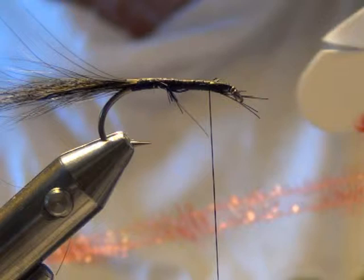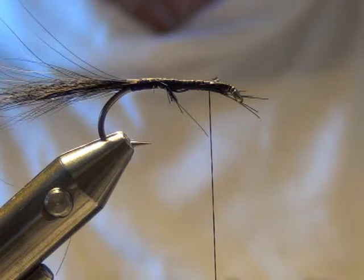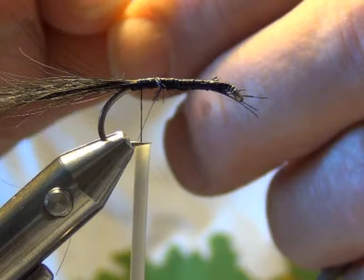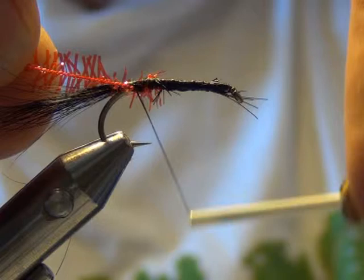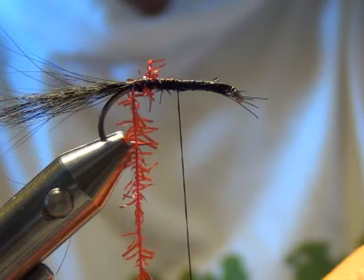I'm not quite sure what this body material is called — it's just some samples I've had imported to try it out. I seem to have had good results with it. It's like a chenille, but it's sparkly. We'll take the thread back to the bend of the hook. Tie it in — just near enough is good enough here, it's going to be all covered.